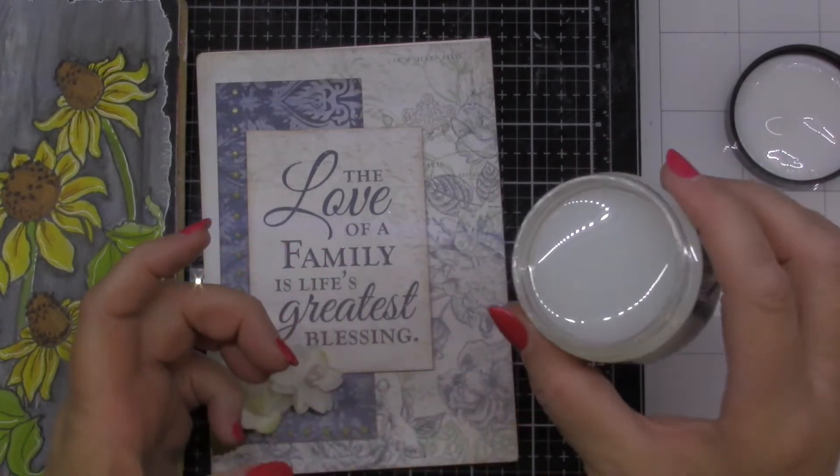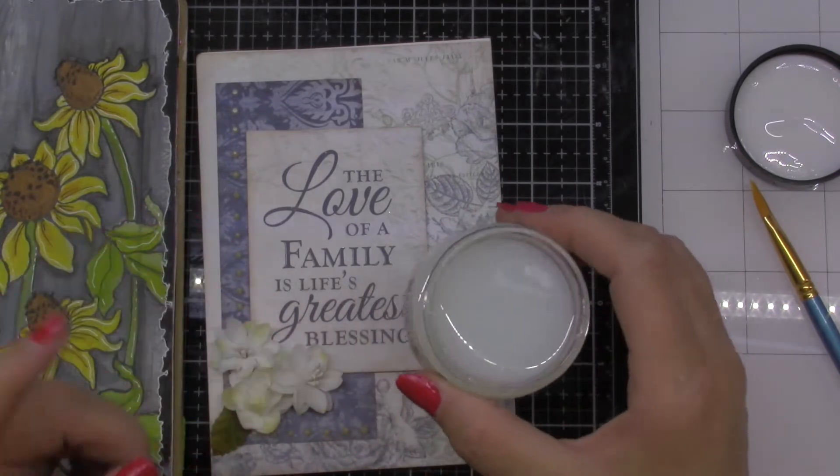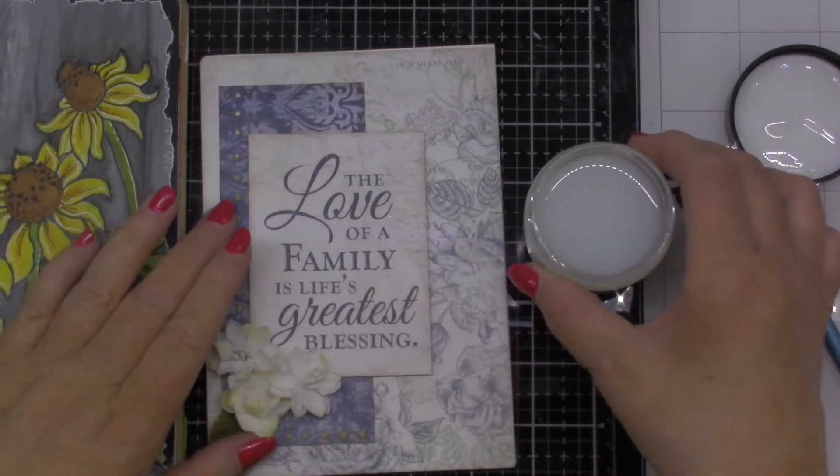So when you open it, it's quite fluid and easily can go on with a paintbrush, and that's what I'm going to use.